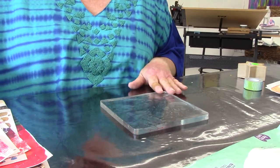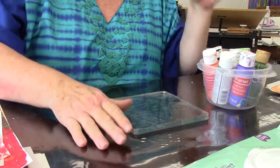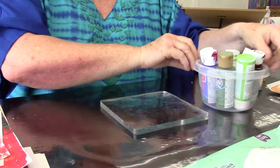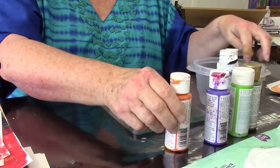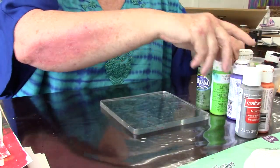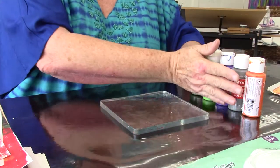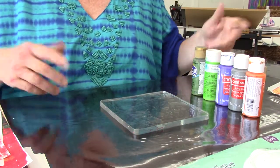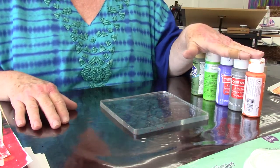You're going to need some type of acrylic paint — I have a few bottles here with a couple greens, a purple, an orange, and a gray. Any kind of acrylic paint will do; it doesn't matter what brand. It could be house paint, Golden heavy body, or high flow — it really doesn't matter as long as it's acrylic.